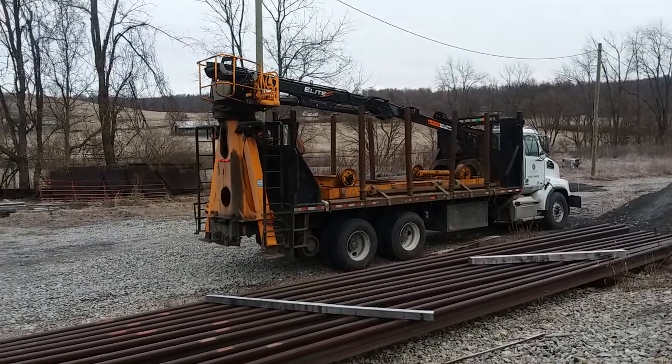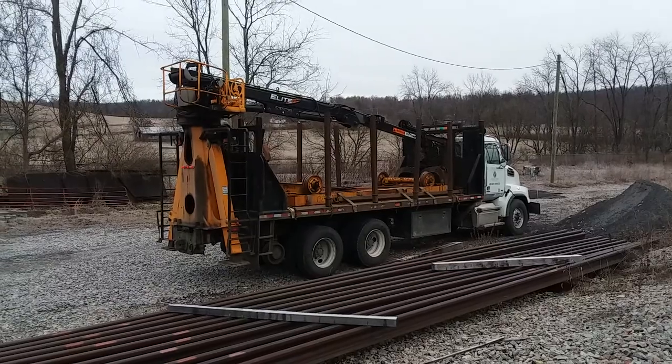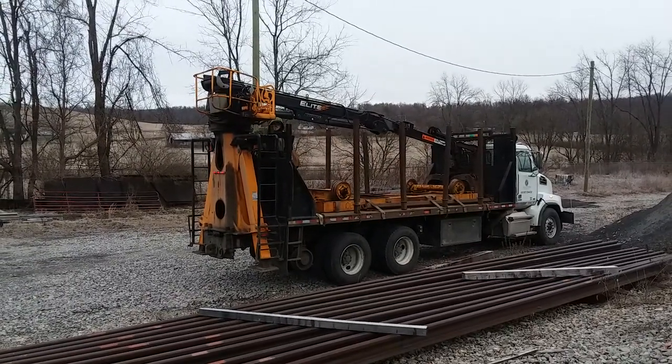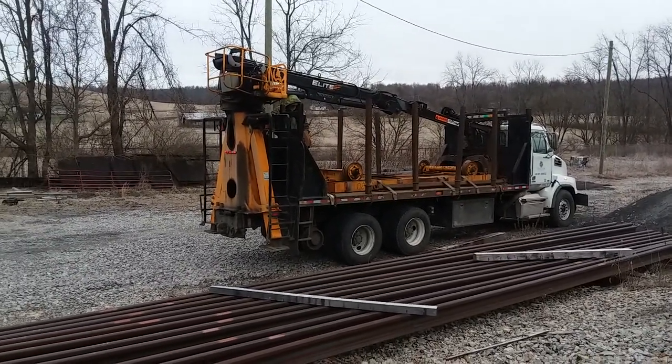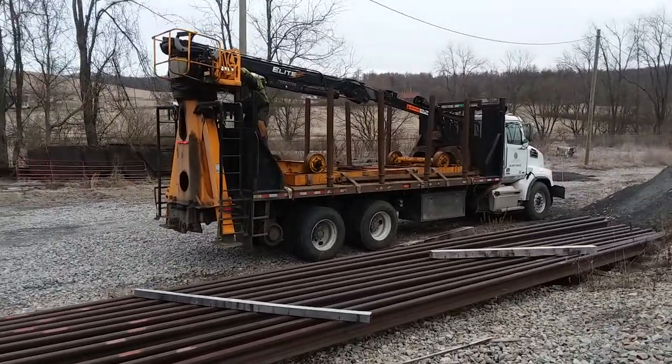Here we are at Cumberland Mine. Got an apprentice loader truck — some people call them a boom truck, some people call them a grapple truck. We're going to load some rail here, outported truck, haul it down track.